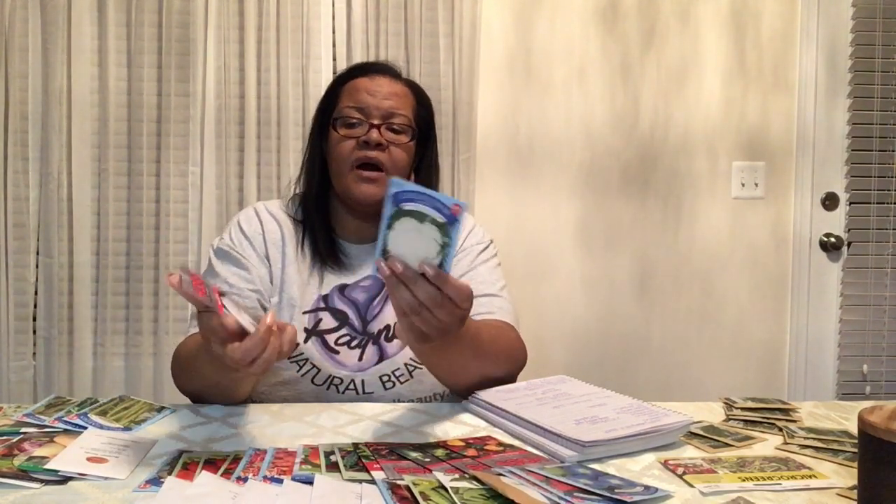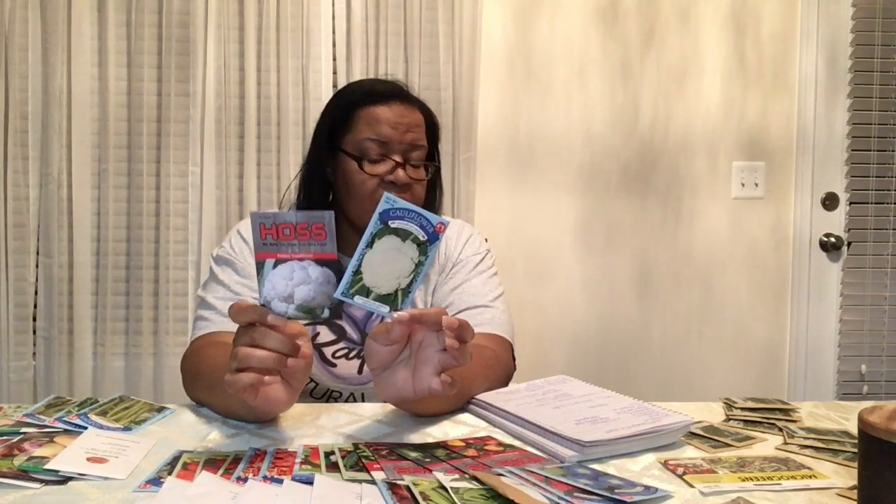For cauliflower, I'm going to do the snowball and the twister versions - I got them from Hoss. Dollar Tree is your friend; seeds are seeds. I'm going to be growing the snowball and the twister. They both germinate within 7 to 10 days, but the twister usually takes a little bit longer to harvest - about 75 days.